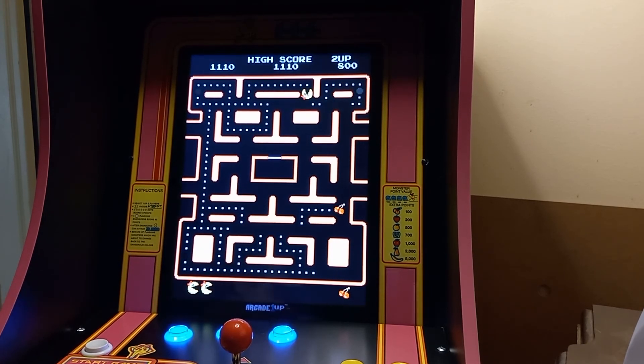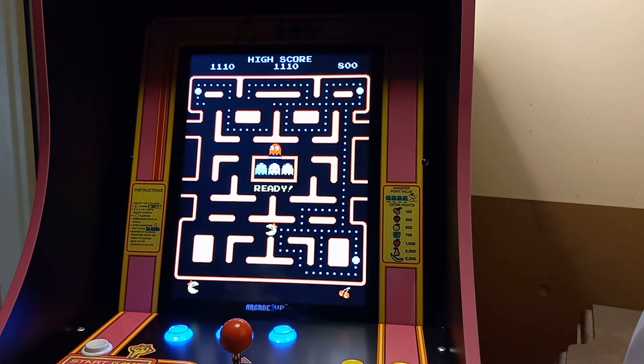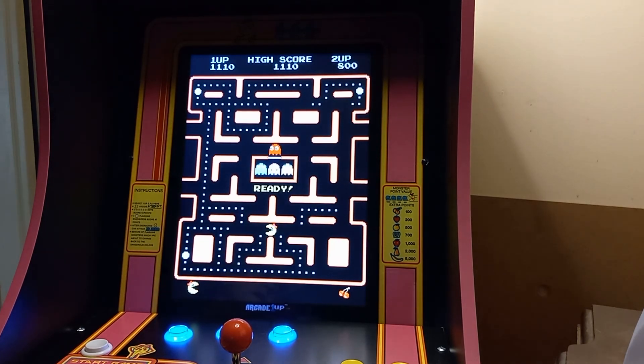So there you go, guys — that's the 40th Anniversary Miss Pac-Man. That shows you how to fix some aspect ratio issues. I hope it helps. Do me a favor and hit that Like button — I'd really appreciate it. Happy gaming, guys. If I can be of any help, please message me. Peace.